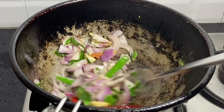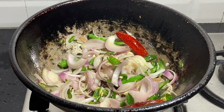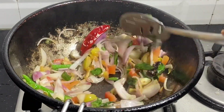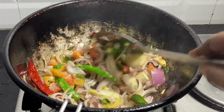Put them in water. We put a glass of water. Put it in the water.